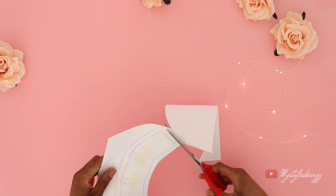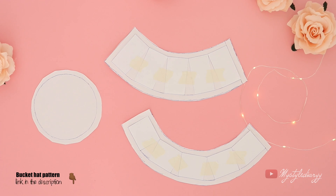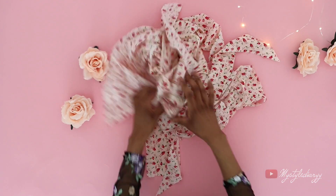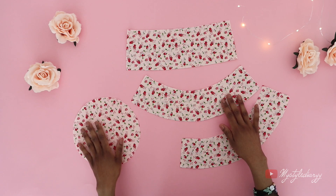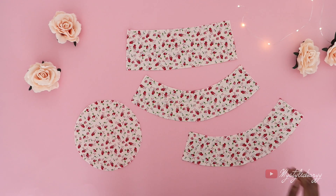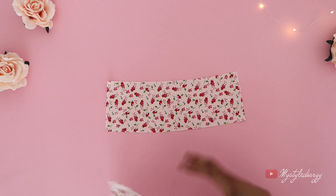Congratulations, you just made your own pattern! I also made a pre-made pattern of the hat — the link is in the description if you're interested. Now cut your pieces in fabric. I used leftover fabric from our previous sewing project. You can add lining to make the hat reversible — it all depends on what type of fabric you use.